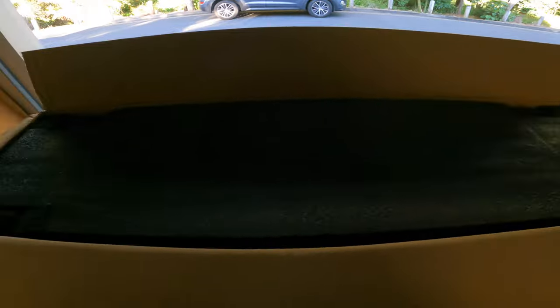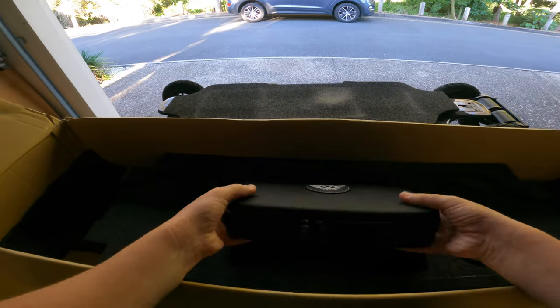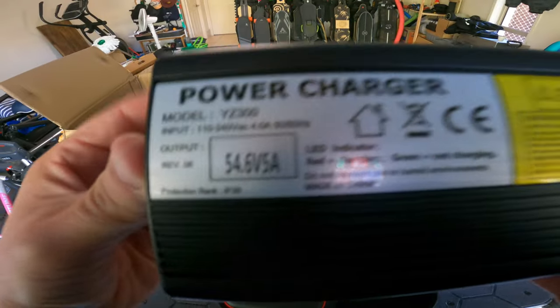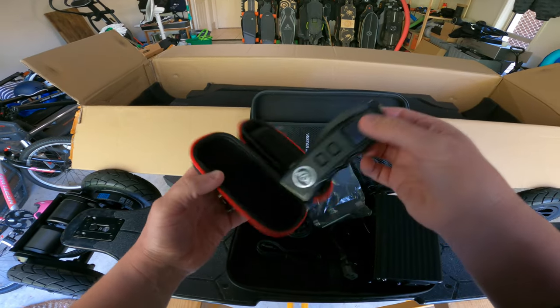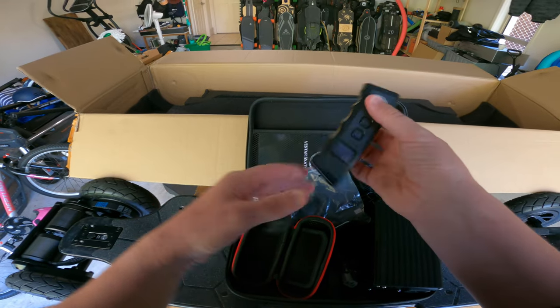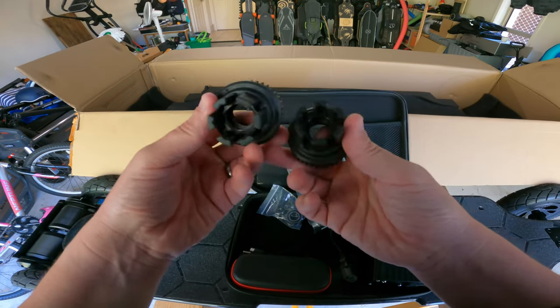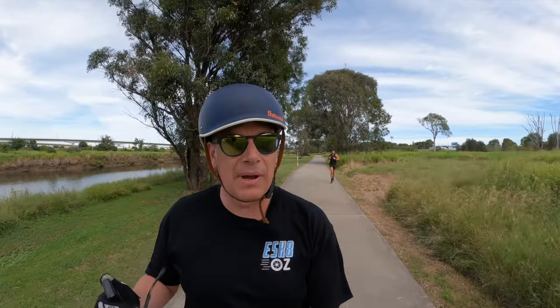Now before we get into the specs, let's talk about the unboxing experience. Nothing fancy, nothing that made me go wow. It's a cardboard box. You lift the foam out, you're met with the skateboard, you lift it out. Under there you've got a really nice branded carry case. In there you've got everything you'd expect: the charger, some tools, some spare bearings. You've got their remote control, which I haven't seen before with another brand. They call it the magazine style because it does look like a magazine you'd put into a gun of some type. The charger is a 5 amp charger, so not the biggest charger currently, but certainly a big step up in size from what we were seeing even just 12 months ago.